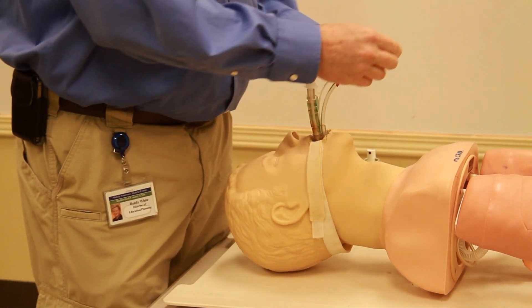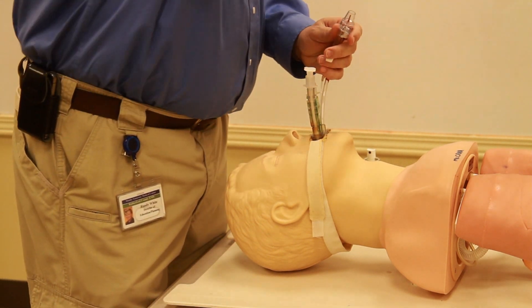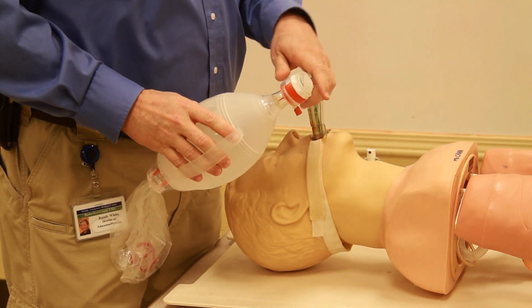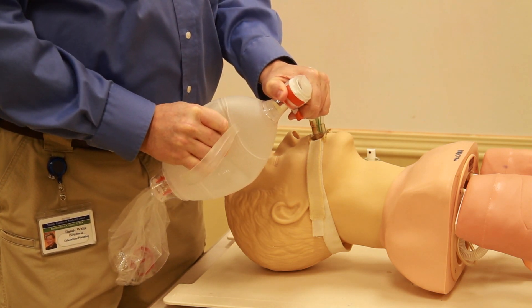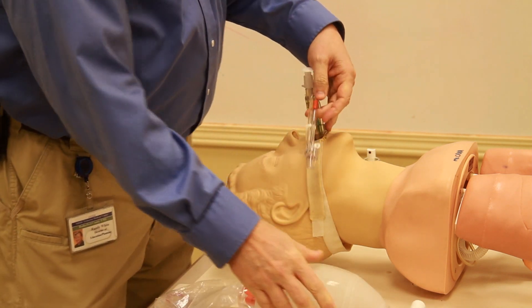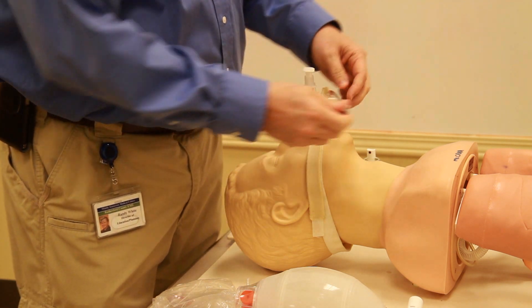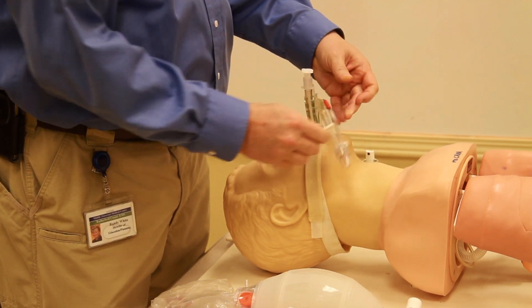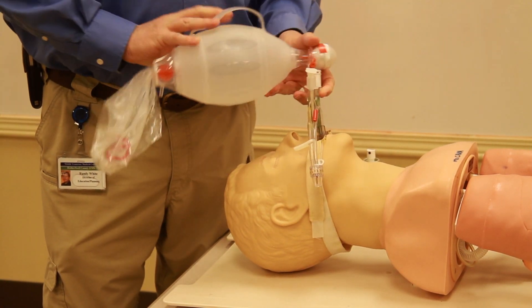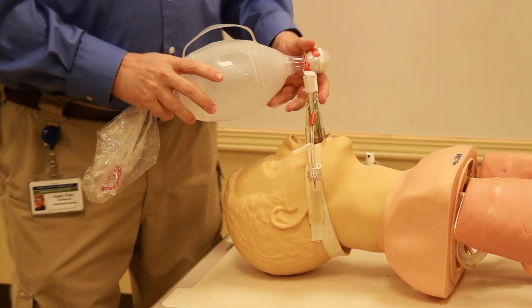For this airway, you're supposed to inflate it by mouth, but I'll use a bag valve mask device since this airway has been used several times before. I inflate all the balloons, making sure the stopcock is secure on one port and this one is loose.